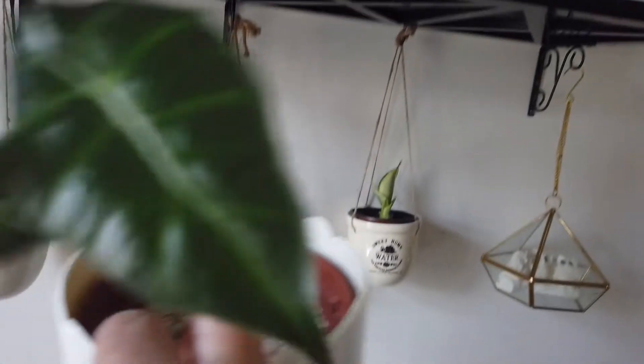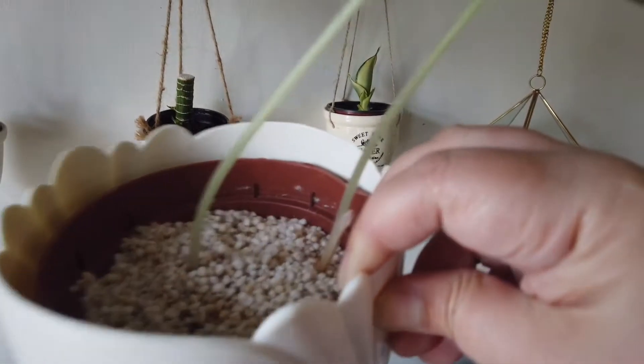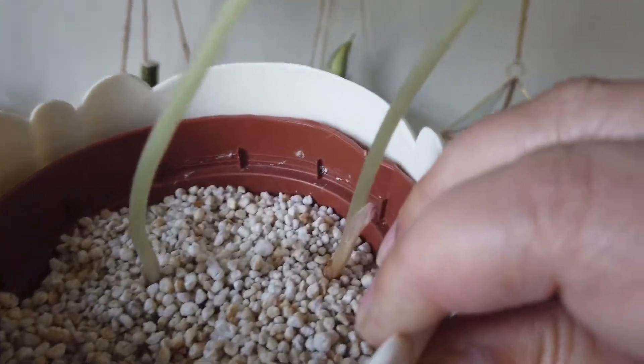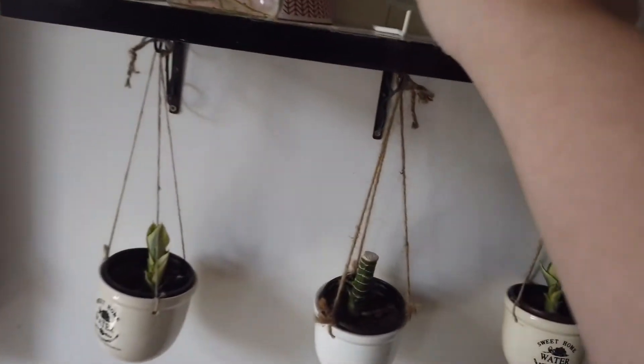My most successful propagation is my Alocasia polly. I've taken out some corms from the mother plant and planted around eight corms, but only two had lived — which is still a success story. And this one is a tanika leaf that had fallen off from that small tree.